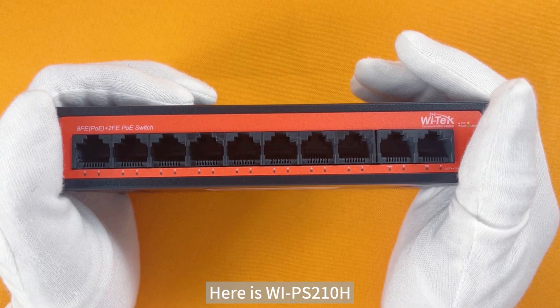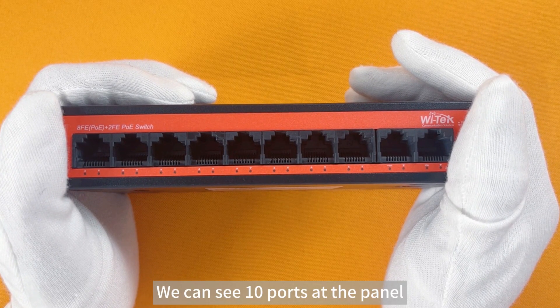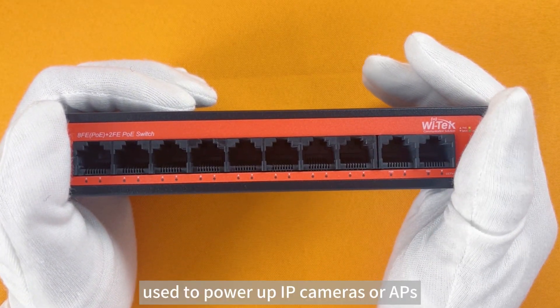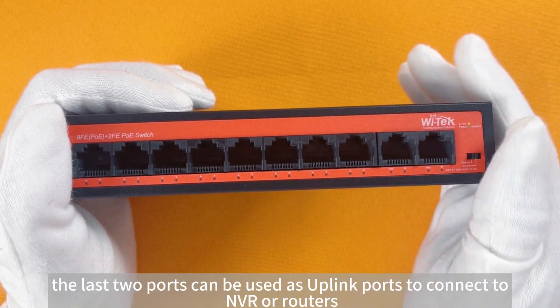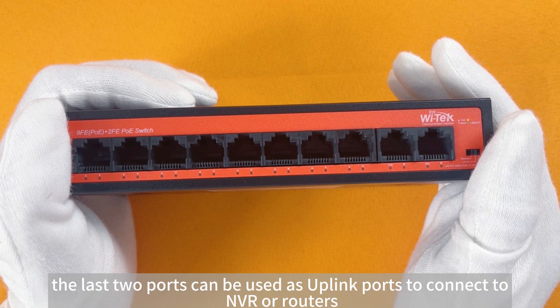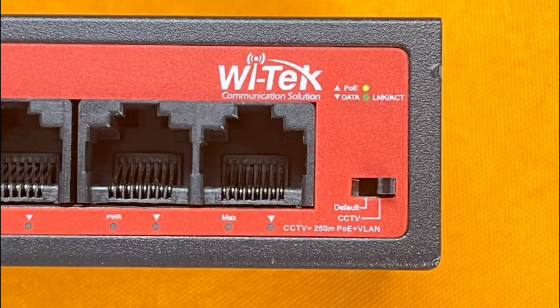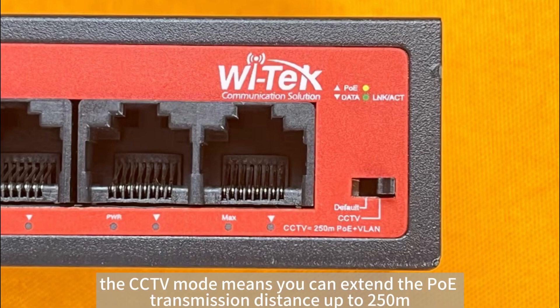Here is the WI-PS210H. We can see 10 ports on the panel. Port 1 to Port 8 are PoE output ports, used to power up IP cameras or APs. The last two ports can be used as uplink ports to connect to NVR or routers. Here is the DIP switch, and we can switch mode between default and CCTV through it. The CCTV mode means you can extend the PoE transmission distance up to 250m.